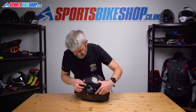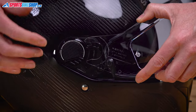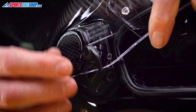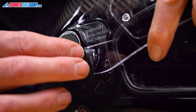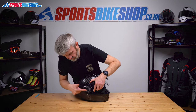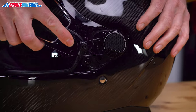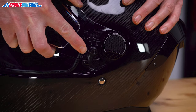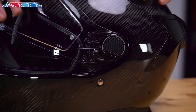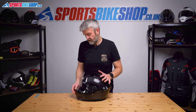Putting it back on is just the reverse. Get these around the post that's in the middle of this tab here and just push that home. Get it into the right area so that that edge is over that bolt. Push this in, rotate it and it grips it in place. So that's the visor change. Just give it a couple of lifts and lowers. That's all fine.